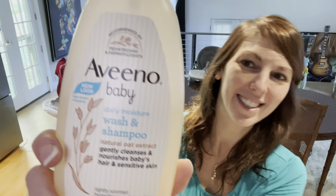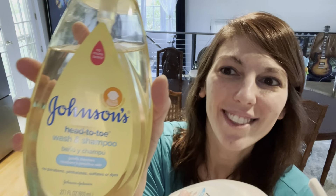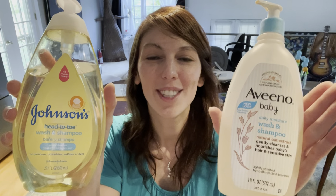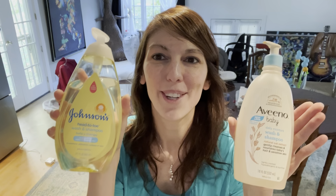There are lots of different soaps you can use to wash your baby and get them clean, but the soap I like to use is Aveeno Baby daily moisture wash and shampoo with natural oat extract. It's a little bit expensive — I think it was maybe $11. Daddy likes the cheaper option, the Johnson's Head-to-Toe Wash and Shampoo. So if you like cheap, Johnson & Johnson; if you like expensive, Aveeno Baby Soap.